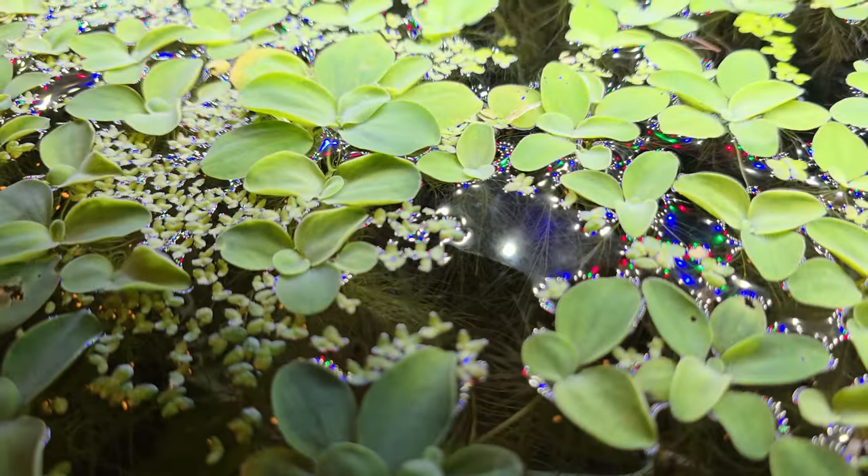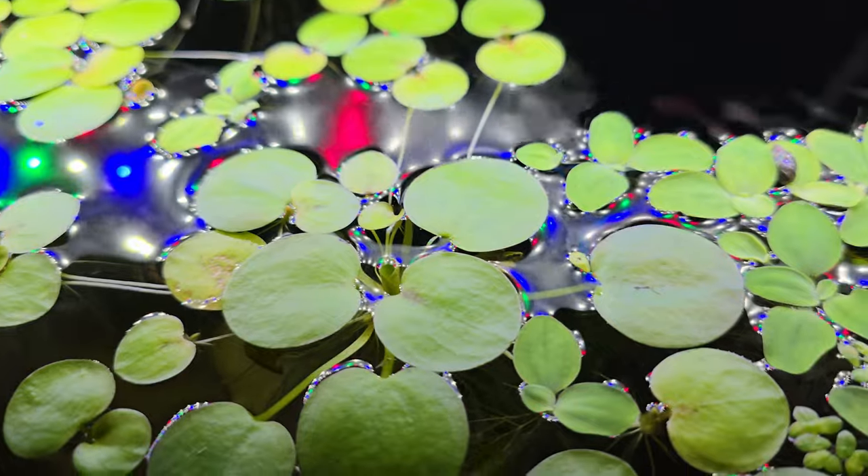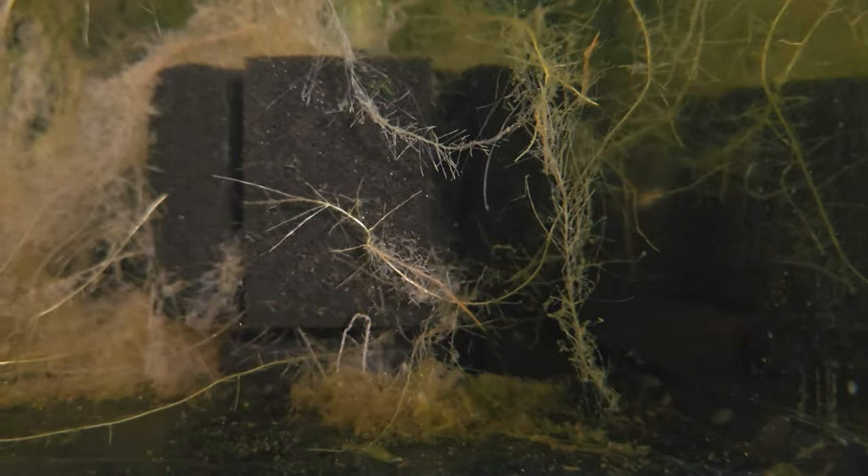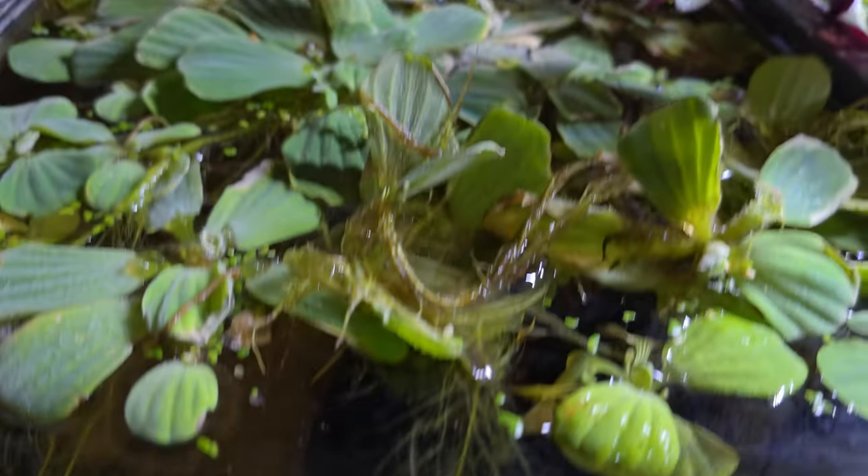Most of my tanks have an insane amount of duckweed, frogbit, and dwarf water lettuce. This dark tank is home to a lot of Emerald Rasboras — they really like this tank because they're kind of a shy fish. They like the dark tanks — it's probably a little more comfortable for them. When I'm not right in front of the tank they are right in front, but the second I walk up to it, they retreat. A beautiful, beautiful nano fish — just a little more shy, they prefer a lot of cover.